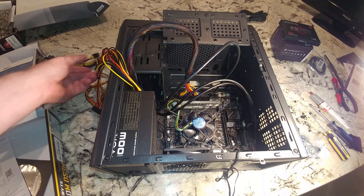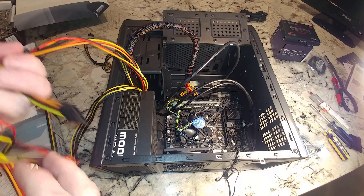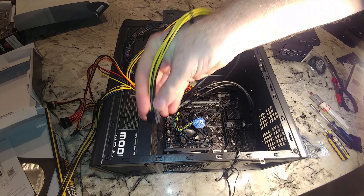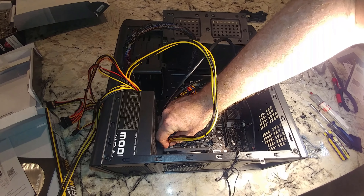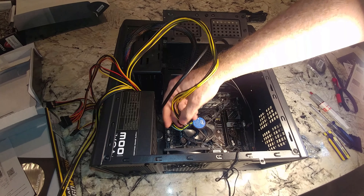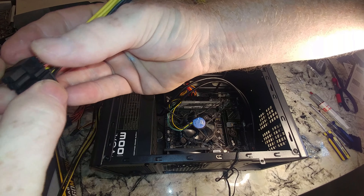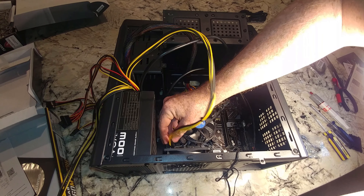We also need our two four-pin CPU power connectors. A lot of times they'll be labeled, but the cheaper your power supply, the less likely they are to be labeled. I need to make sure I'm putting these in the right direction. They were a little stubborn getting in there, but they're in.